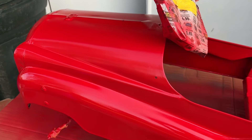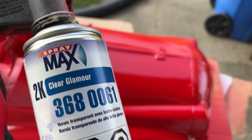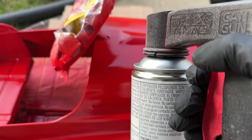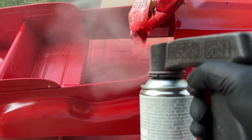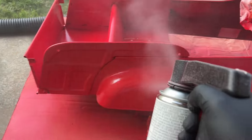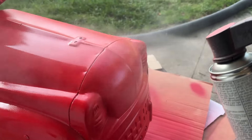Then I moved on to the 2K clear — I'll leave a link in the description to all these items. This stuff is absolutely amazing. It does spray a lot of overspray, so you've got to make sure you have a good distance set and your spray pattern is consistent. You don't want any zebra stripes or missed spots. I'm going at a medium pace, not worried about full wet coverage yet — it's just a tack coat. Make sure to get the front as well.